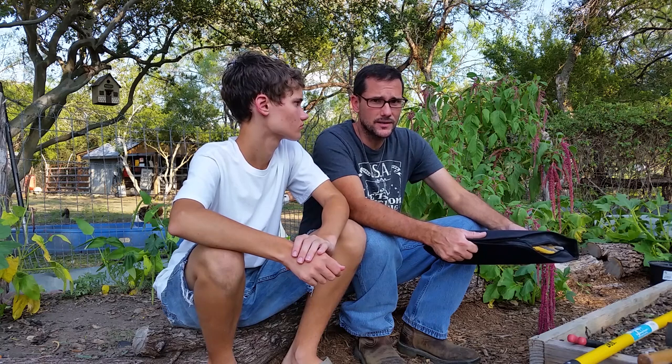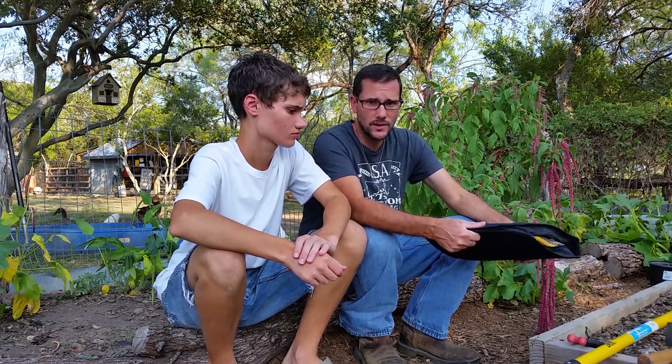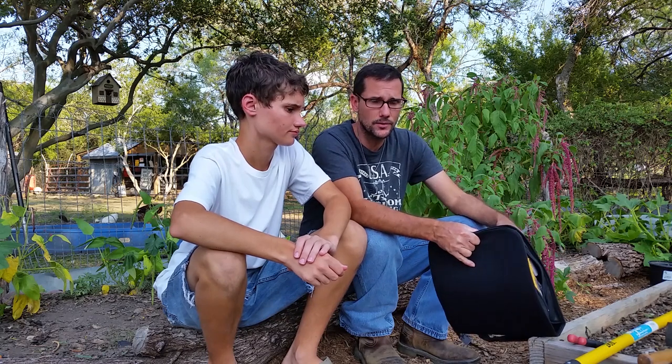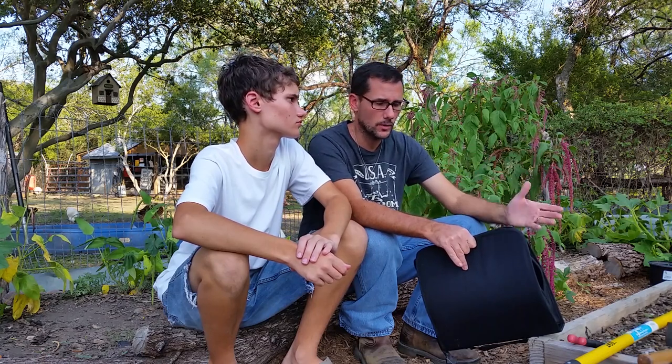We missed out on an entire month. September was a great time to plant some things and I missed out on that month. I was just too busy with vacations and other projects, things that came up. So now we're into October. I'm going to go ahead and put some seeds down and hope for the best. Some of the things should have been planted weeks ago, but we're going to try anyway.